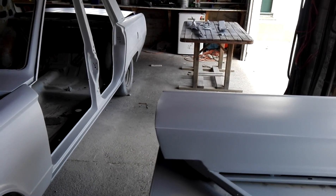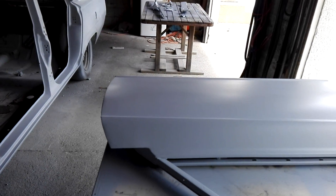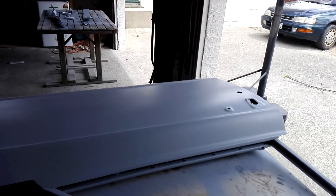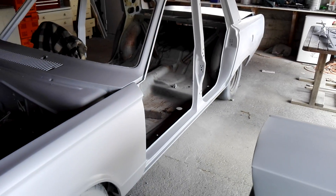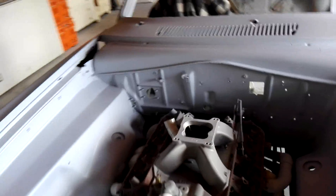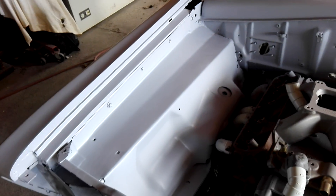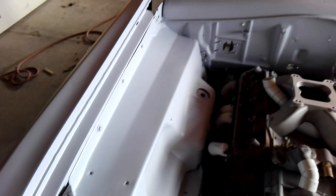I wouldn't worry too much about the inside because I've still got to go around and do any final sort of stuff on the inside of the doors once I finally get some sort of stance sorted. As I mentioned in my last video, I've just been way too busy with work to do much. But just in the last couple of days I've got back in and tidied things up a bit more — a bit more sanding — and got this basically to the point where I can flick a few good coats of primer in here and get a better idea if anything else really needs more filler or a straighten up.